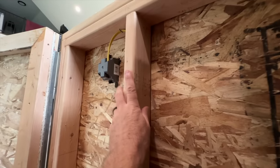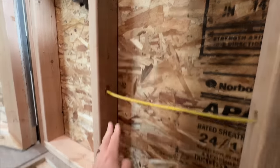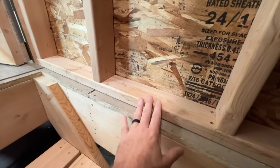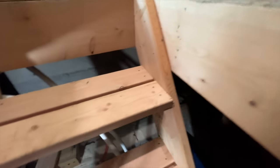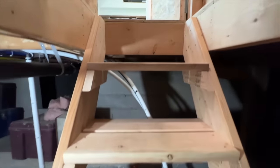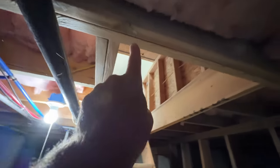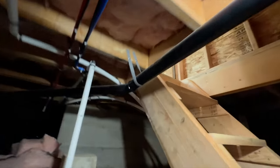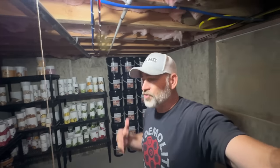Now we can cruise down in here. This is just standard 2x4 construction with 7/16ths OSB sheathing, mounted right to the floor. We've got our floor joists — double floor joists here and double floor joists there as well — so that the opening is all framed in nice and strong. These are the stairs we built coming down into the root cellar or super secret bunker.